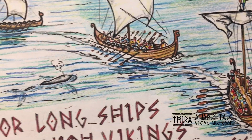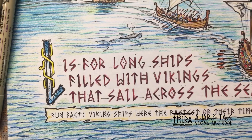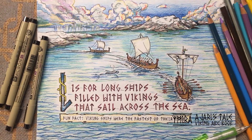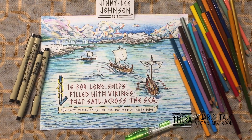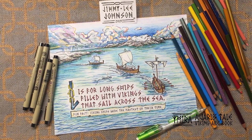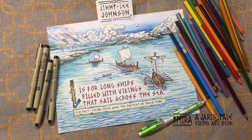The finished page for the letter L. This is filled in with Prismacolor pencils and Micron black ink. Thank you for your support. I'll post more videos and photos coming soon. Tell others that this book is almost done. Thank you, have a good day.